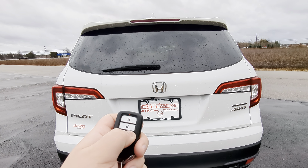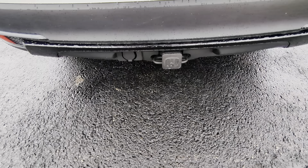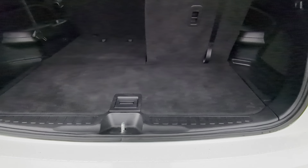Around the back here we're going to pop the liftgate open right from the key fob — that's going to go up. You can see this does have a trailer hitch and a seven-pin trailer connector that comes with it.